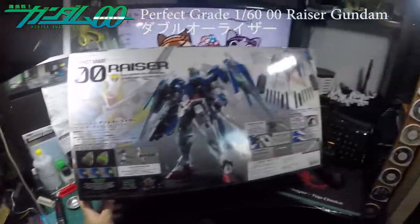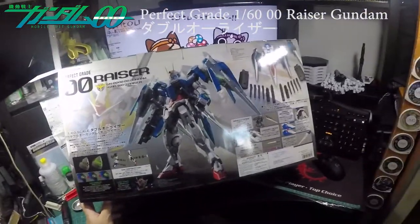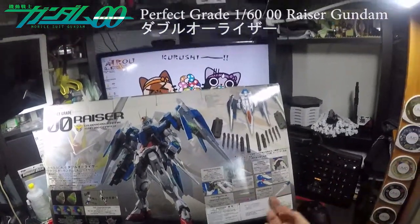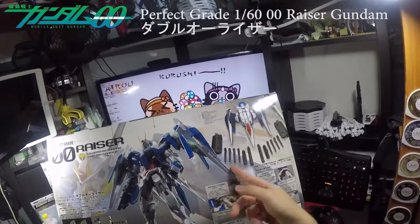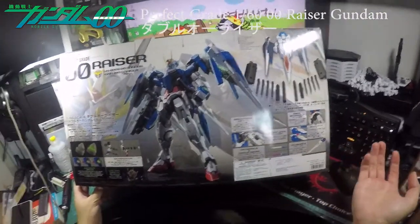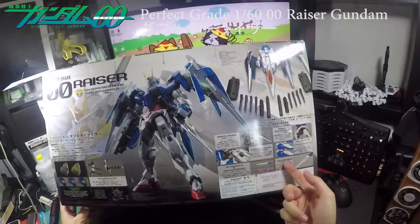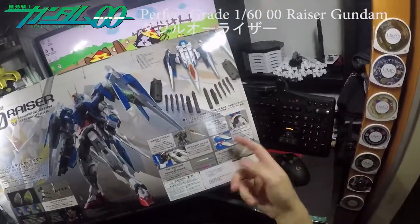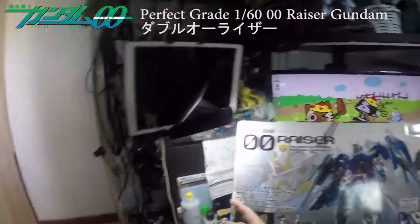So this is what it looks like when complete. It shows you the extra missiles and accessories on it, and talks about the frame, the new movement, the new frame, and so on. Then the GN Sword, GN Sword III, and the O-Riser sword — there's also a missile launcher.